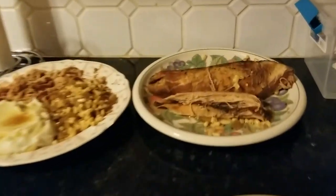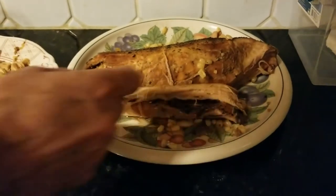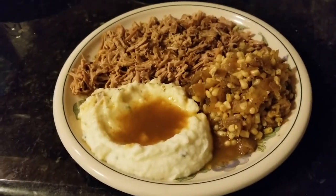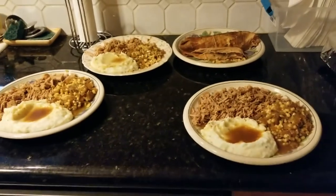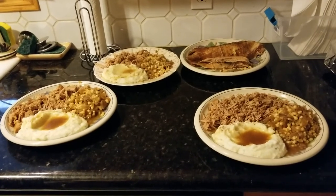Here's how the pork loin came out — these are the leftovers and there's still two nice pieces left. I cut it up nice and fine for dad. Everybody's having mashed potatoes, gravy, corn with some onion mixed in. It came out really good, we recommend it. Thanks so much for watching, folks — stay safe and have a good day!